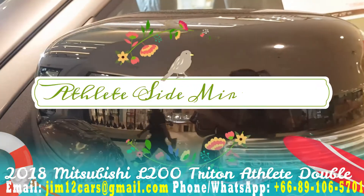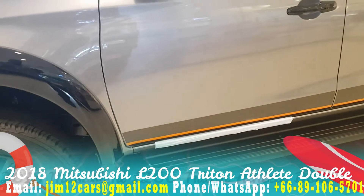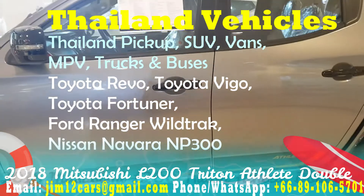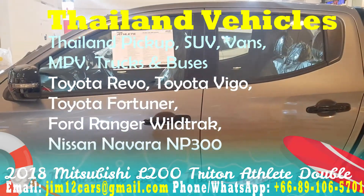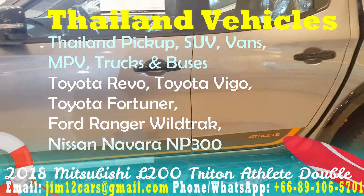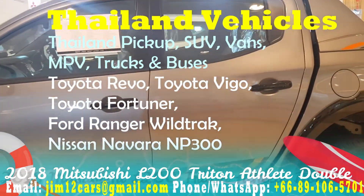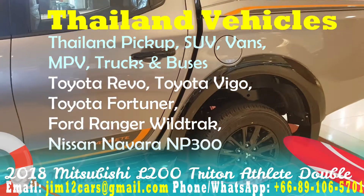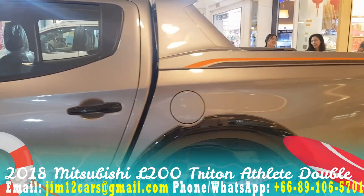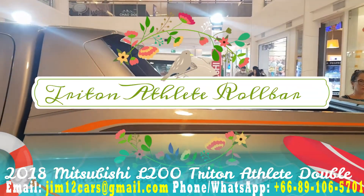Guys, remember we sell the full range of Thailand vehicles — Toyota Hilux Revo, Toyota Hilux Revo Rocco, Ford Ranger, Ford Ranger Wildtrak, and the used Toyota Hilux Vigo. And anything — pickup trucks, MPVs, SUVs, Fortuner, Vigo, Pajero Sport — anything you need, we have it. You can see it has a typical look, and a roll bar like you get in Rocco and the Wildtrak.